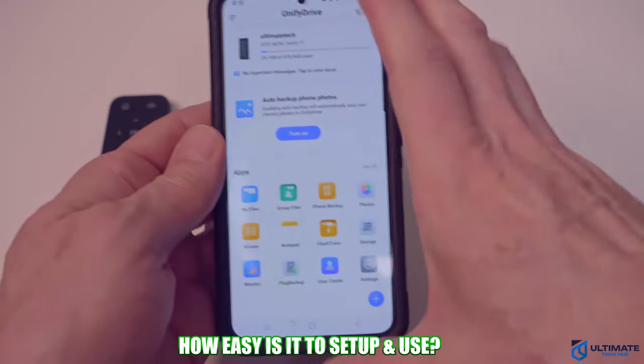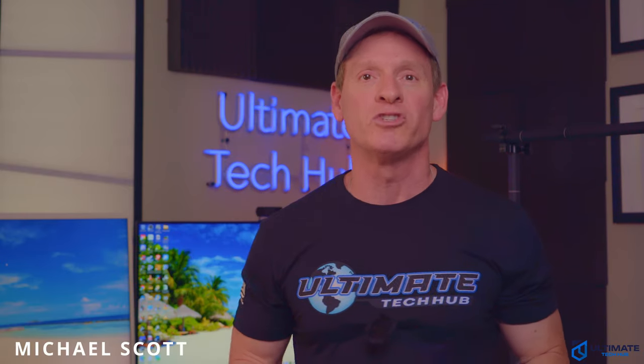We're also going to find out how easy it is to set up and use. I'm Michael Scott, and this is The Ultimate Tech Hub.